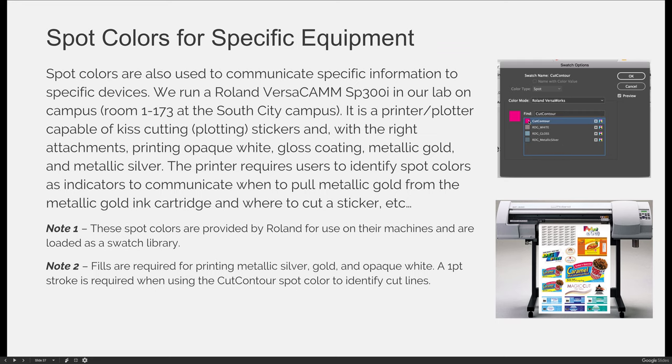We don't have those attachments, but we do have the ability to cut, so we use this pink cut contour color. You must load it — you must use this specific swatch from the Roland VersaWorks library, choose it as a spot color, and make sure you output your file so that it does not convert your spot colors to process colors. If you meet all of those requirements and load the file into Roland VersaWorks to print from, it will know that everywhere you've used a one-point or thinner pink stroke labeled cut contour, you don't want it to print pink — you want it to cut that shape.